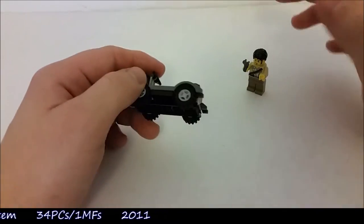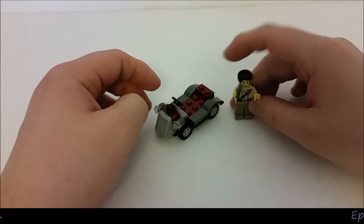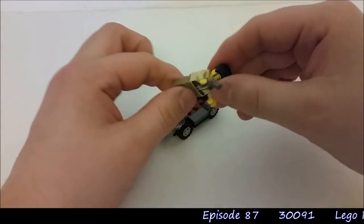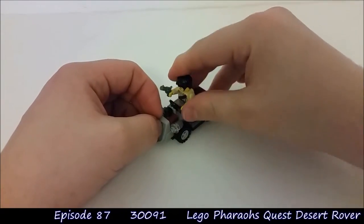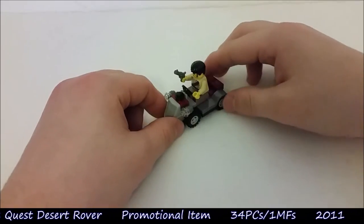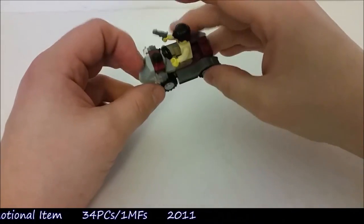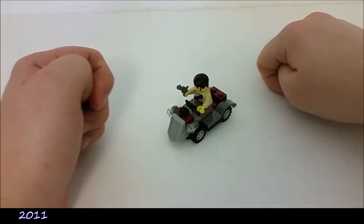Not much really to say about the car — it is a really basic shape, but you get these really good pieces, and that minifigure with that face. It's just a good polybag; it's a good example of a really fun polybag. There's nothing bad to say about this, really. Just for fun value, I would recommend getting this polybag.